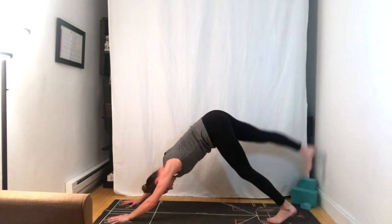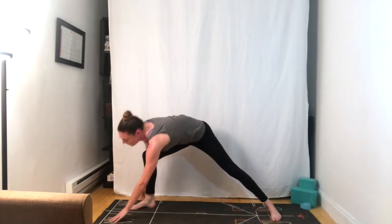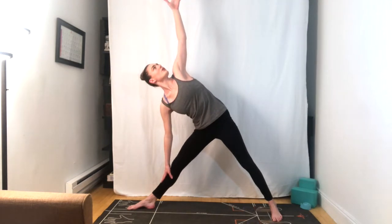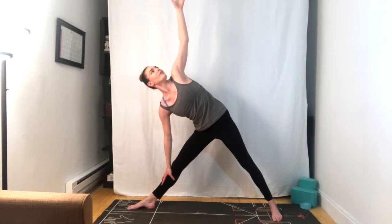Inhaling the right foot back and up, exhale to bring it to the top of the mat. Warrior two, grounding down with the back heel. We'll inhale to straighten through the front knee and then reaching forward as far as you can, find your length. Right hand comes down, left fingertips to the sky for Trikonasana, triangle pose. If you're using blocks at home, you can use a block to the inside of your right foot, but you can also just use your leg. One more breath — breathing in and breathe out.